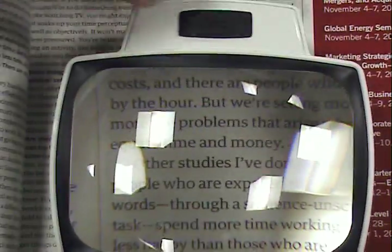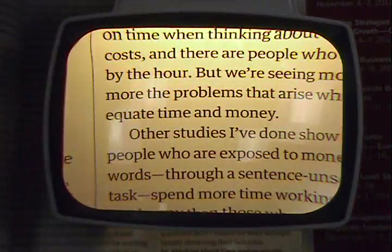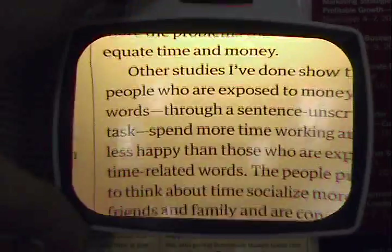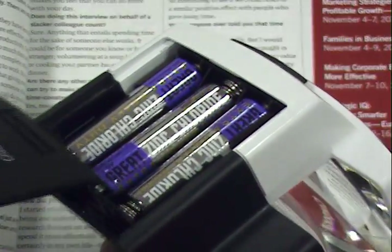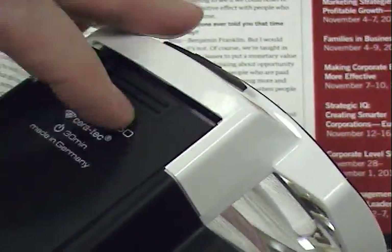The Visolux Plus automatically switches itself off after 30 minutes of non-use to prevent the batteries from draining power. Three AA batteries are included with the product and changing the batteries is a quick and easy process. Also included is a protective case that allows users to store the Visolux when it is not being used.